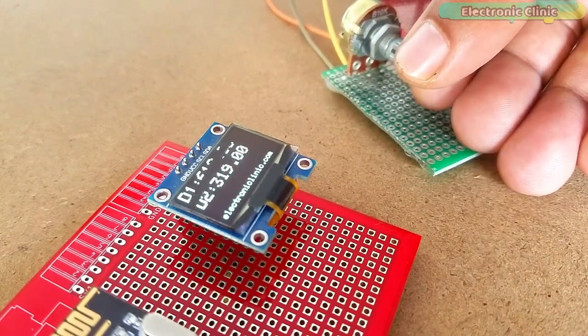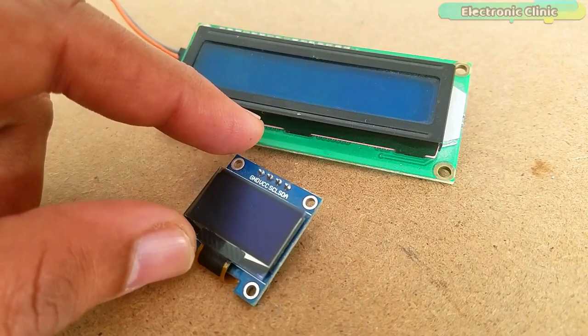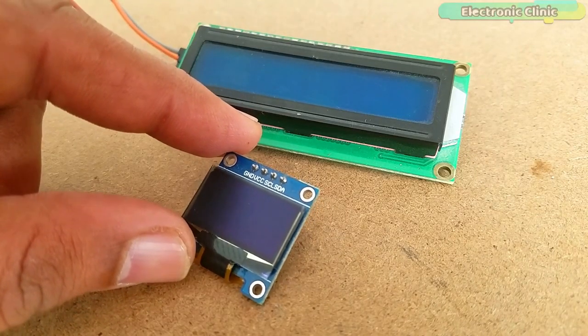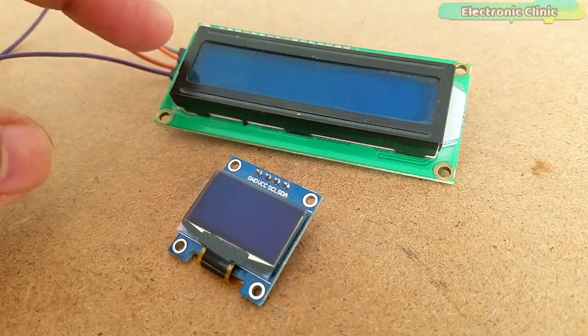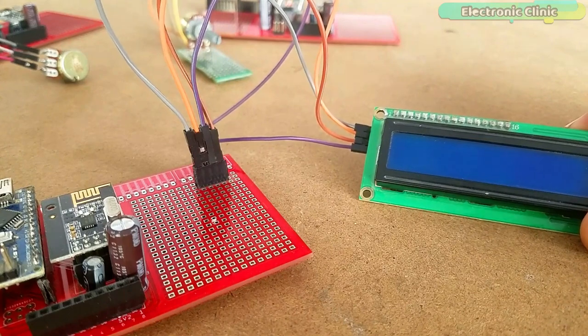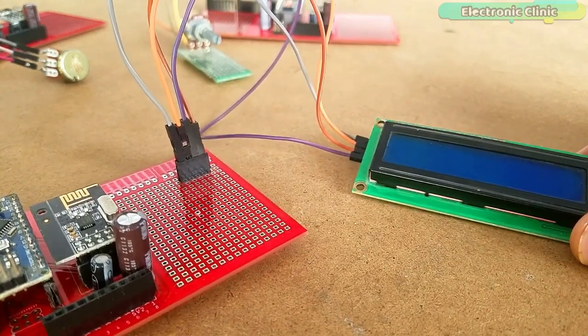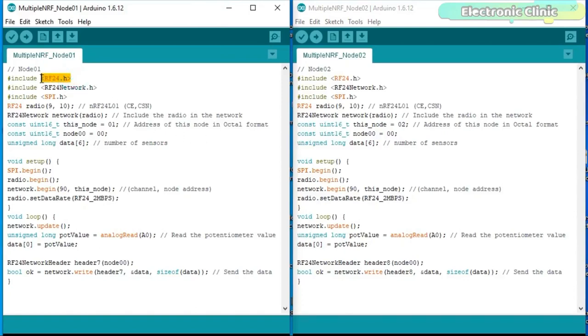Now we will implement the same idea using the RF24 network library. The transmitters remain exactly the same. The only change to the receiver circuit is replacing the OLED display module with an I2C-supported 16x2 LCD module with female headers. In addition to the RF24 library, I also added the RF24 network library. This code is written for transmitter number 1, which is node 01, and the other code is written for transmitter number 2, which is node 02. These two nodes communicate with a single receiver — the base node 00.